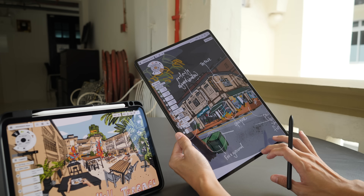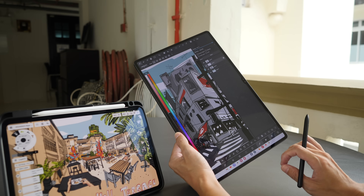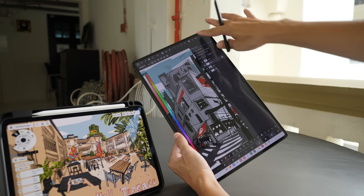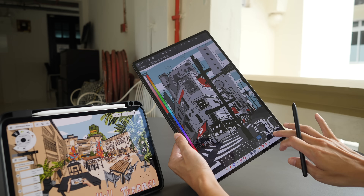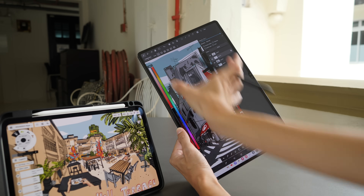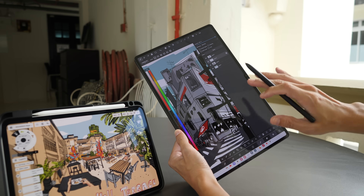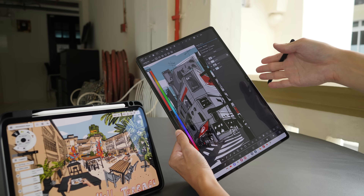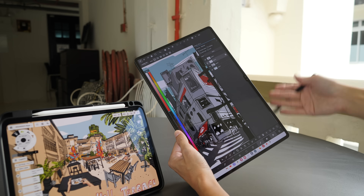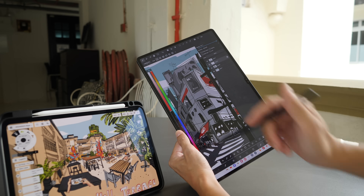Let me show you an app with more UI elements. This is Medibang Paint — once you have the column palette on the side you can really feel how narrow the canvas space is. So if you use apps with lots of UI elements such as Medibang Paint, Krita, or Clip Studio, the more squarish aspect ratio of the iPad is going to be better.